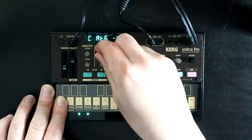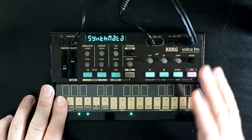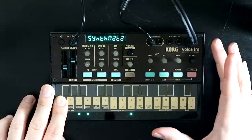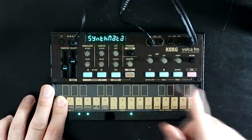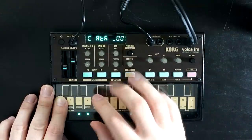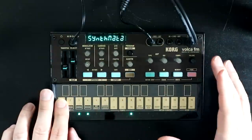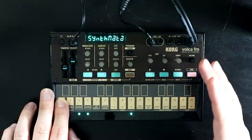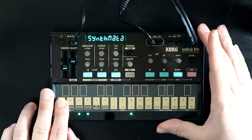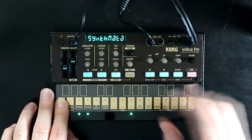Korg actually sent this to me a little while ago, primarily to check whether my free online browser-based editor for the Volca FM, Synthmata, still worked with this new version. And it's just as well they did send it over because it didn't — that's all fixed now. Seeing as I had the new Volca FM in my possession, I thought I would do a quick video to discuss what has been changed and upgraded, both on the Volca but also in my editor, and reintroduce people to the editor while we were here.